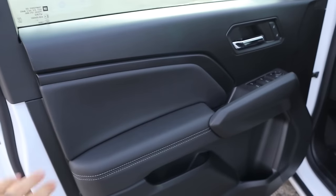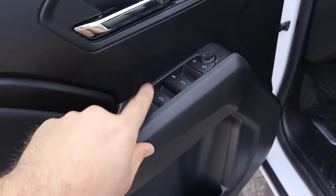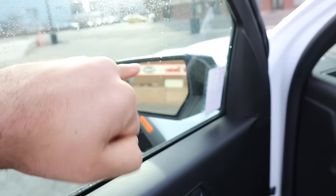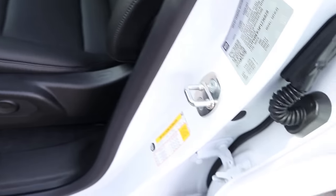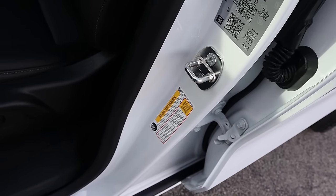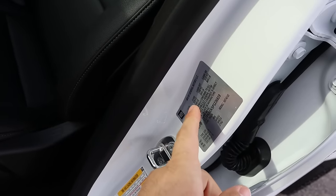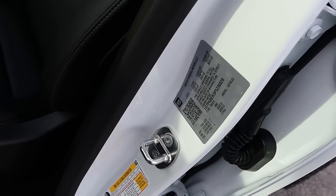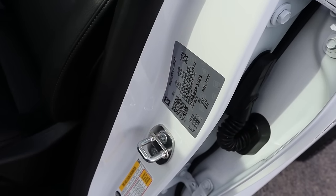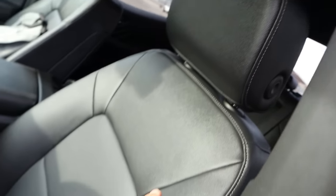Taking a look at the front door, you can see soft touch here and down below, with all window controls — the driver's side is automatic — plus mirror adjustments and door lock/unlock. Quick look at the mirrors themselves. For capability: 1,471 pounds of payload, which is more than some full-size pickup trucks, and a gross vehicle weight rating of 6,200 pounds. So you could write this off — it's a write-off for business owners.